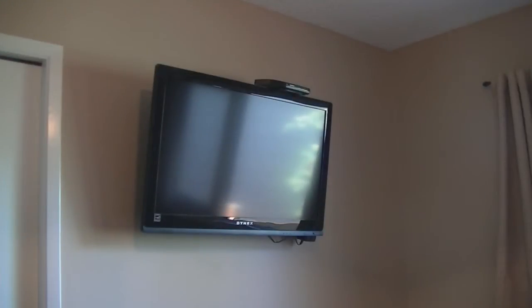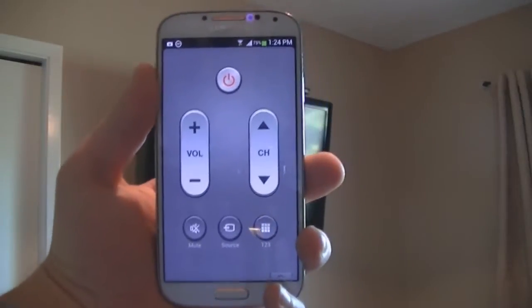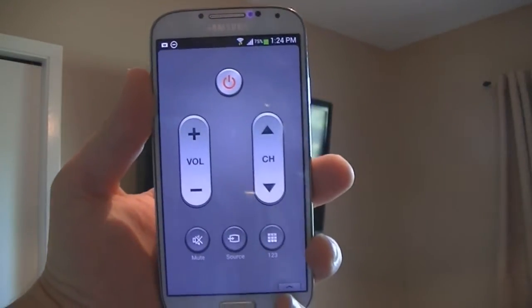Hey, how's it going everybody? Welcome to the Scarecrop channel. Today I would like to show you how to set up your universal remote on your Galaxy S4 for your TV. Let's take a look.